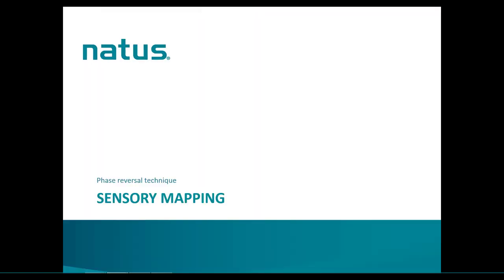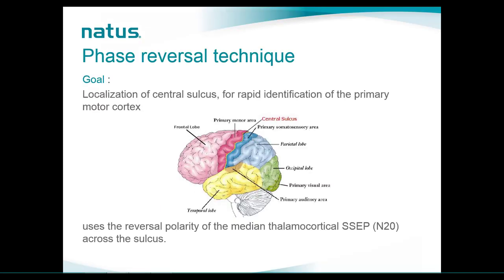Let's start with sensory mapping. The sensory mapping test is also called and mostly known as the phase reversal technique. The goal of the phase reversal is to localize the central sulcus, which is the separation between the primary motor area and primary somatosensory area. This test is extremely useful to rapidly identify the primary motor cortex for tumor removal. This technique uses the reversal polarity of the N20, performed on an upper limb SSEP recorded on a strip placed across the sulcus.